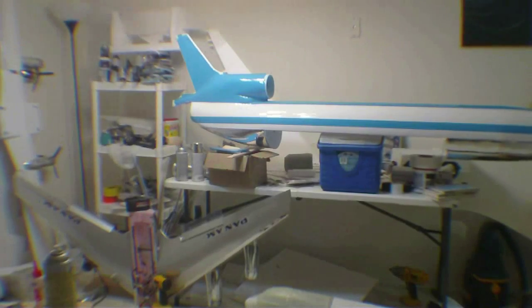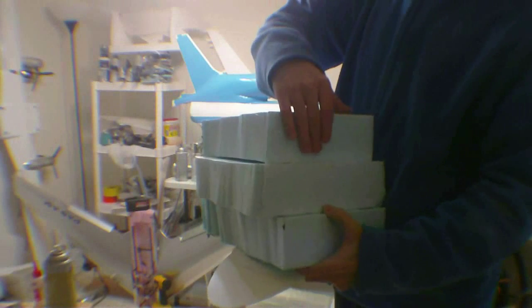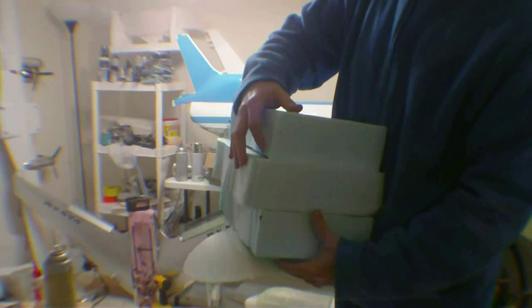All right, Demon Driver here and back again. These are the three pieces of foam that we just cut out — one, two, three. Each one is three inches deep, so this is nine inches total.